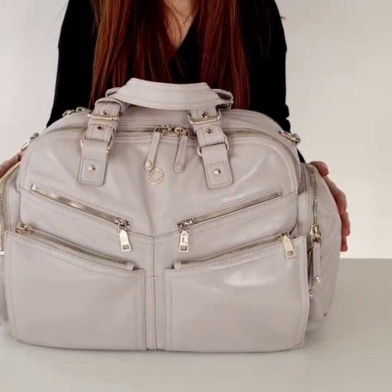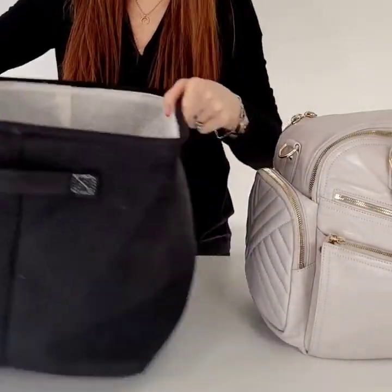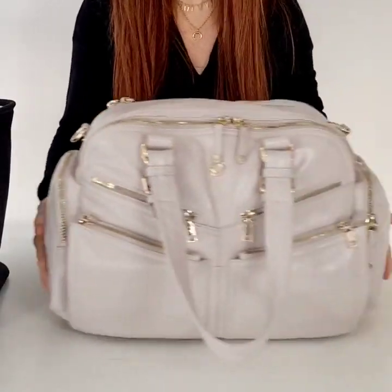So this bag is a bit of a TARDIS and I am so excited to show you inside. So this is now empty and what I'm going to do is show you everything that we put inside the Holdall.